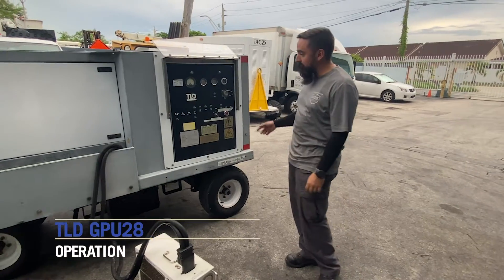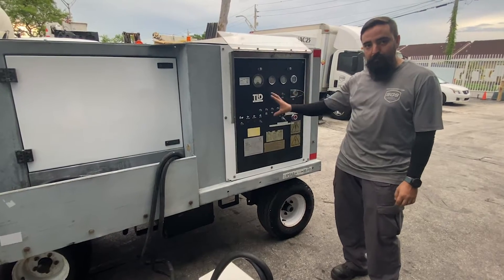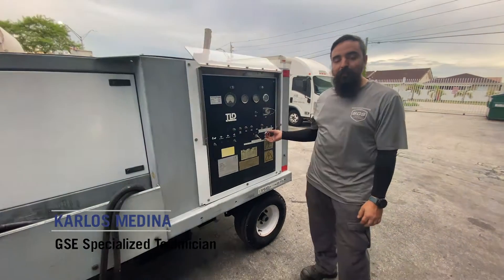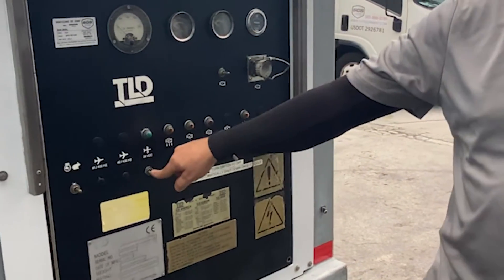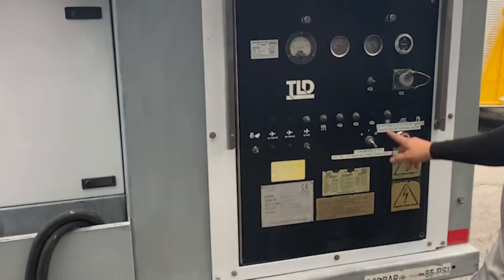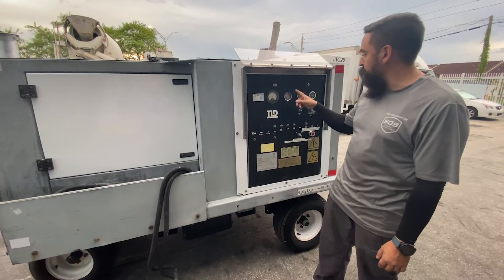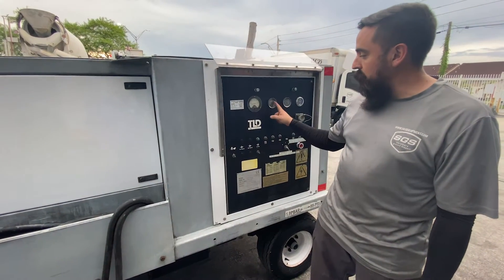Hey guys, welcome back. Today we're gonna take a look at the GPU 28 from TLD. This is very simple and easy to use. Operations-wise, same thing as with the other ones — make sure it's on, disconnect the start and stop switch, the contactor close, and the engine rep switch. Once you crank it, you're gonna hit the rep switch and it's gonna go into 28 volts. In here is the volt meter.